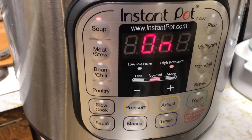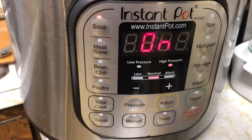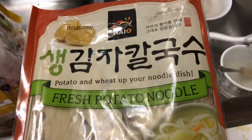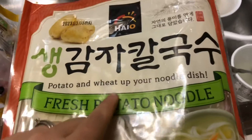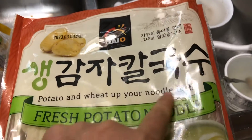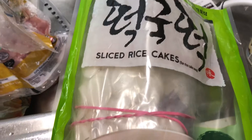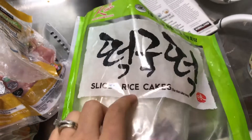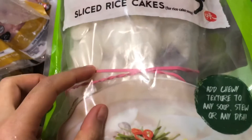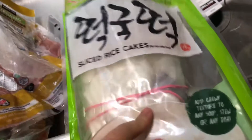While it's cooking, I'm going to prepare my noodles and stuff. I have the Korean fresh potato noodles — potato and wheat noodles — which look like this. I'll also be using sliced rice cakes, which look like these little slices.